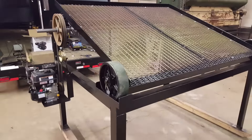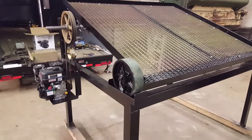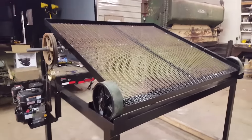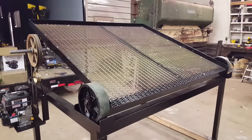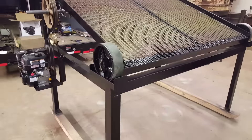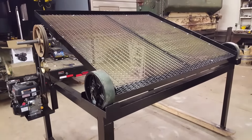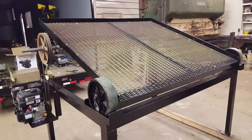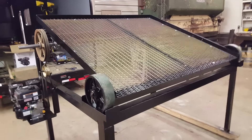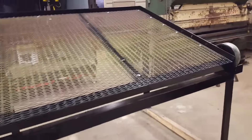I have a Kubota 33-horsepower tractor with a 66-inch bucket, so the top frame is six feet wide so I can get my bucket underneath there. The bottom frame is probably about six inches wider. The total angle iron around there is three inches — it's all three-inch angle iron all the way around — and we put skids on the bottom.